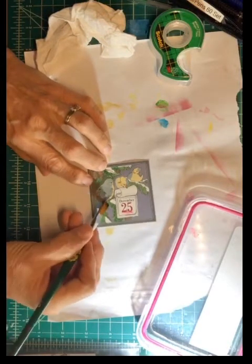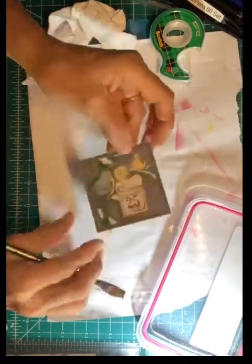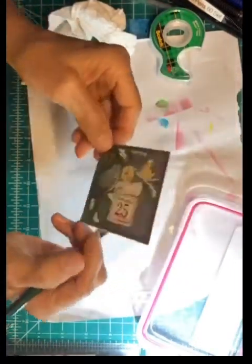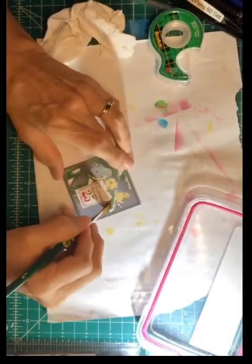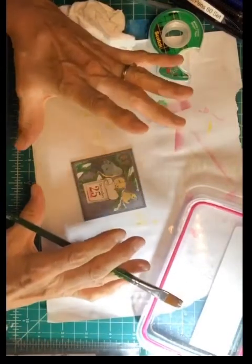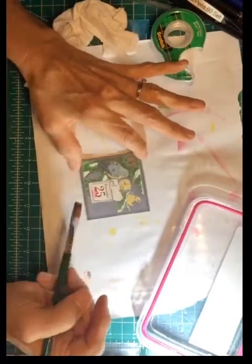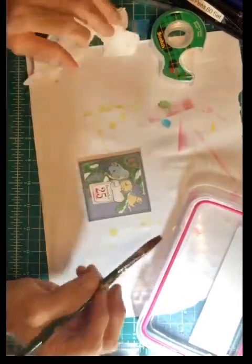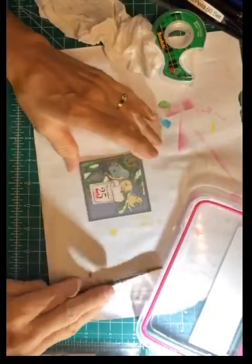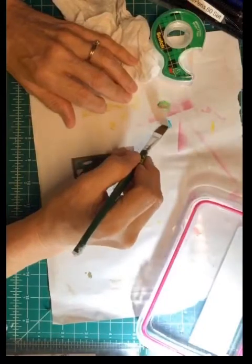You would think this wouldn't do anything, but you would be surprised how smooth you can make it. I can see the difference — you don't have all those lines in there, it actually blends out. You could use a piece of cardboard, put some tape on it, and sit in front of the TV and do these. It doesn't take much to clean that off. Now we can work on the birds — I've already got some gel pen right here.